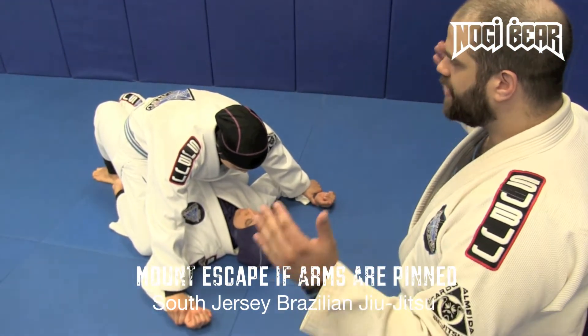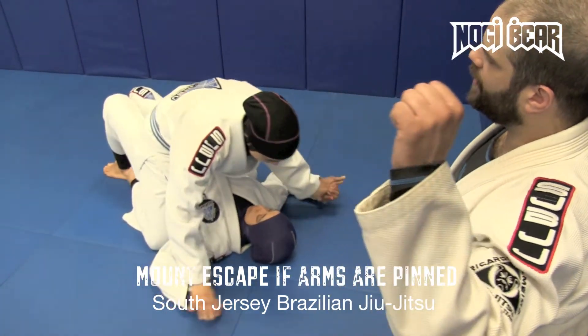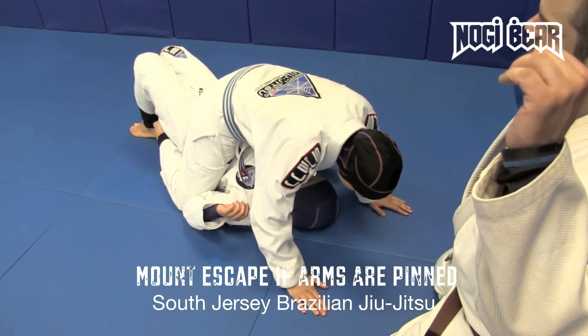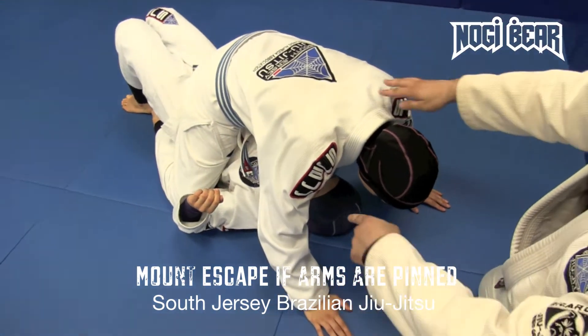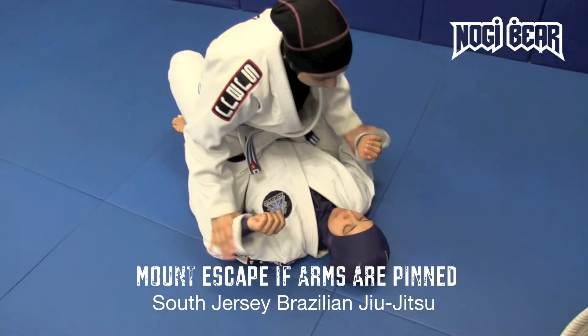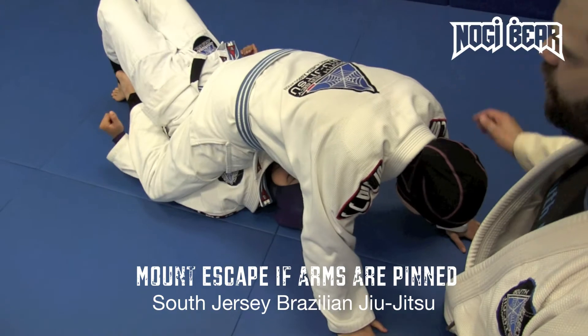So what we're going to do is technically get out of this. What Nancy's going to do, at the same time, she's going to lift her hips, pull her elbows down to her hips and throw her hands down, which is going to knock Yara forward. Nancy, I want you to do it nice and fast so people can see how it's going to work. Hips come up, elbows down — it's going to throw her forward.